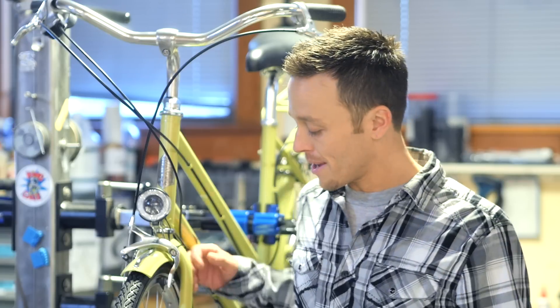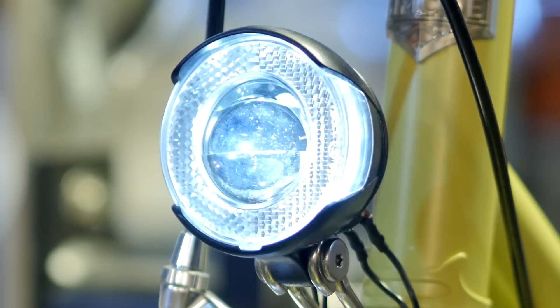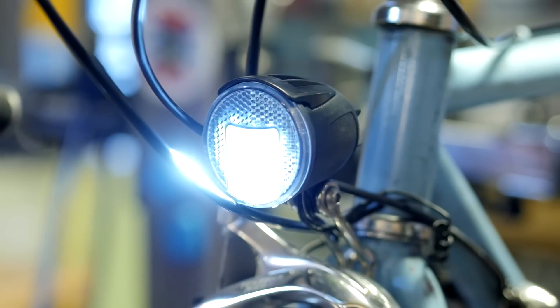For an entry level system, we have the Shimano dynamo hub, the Busch & Mueller light, and you pair that with a fender mounted or rack mounted tail light. If you're looking for the most efficient, brightest, and shiniest option, we recommend upgrading to the Schmidt Sun hub and the Busch & Mueller Sile light.